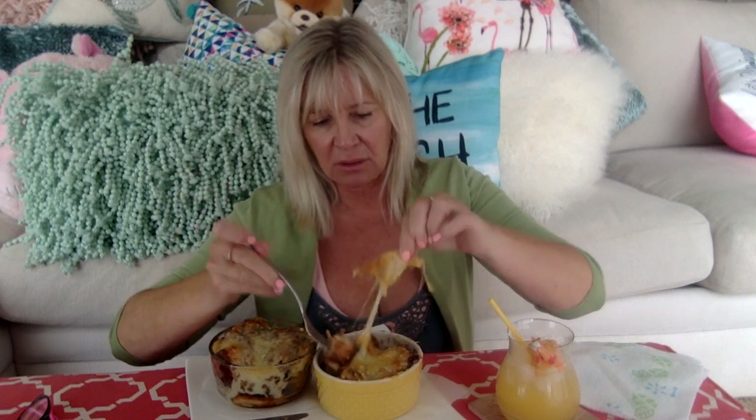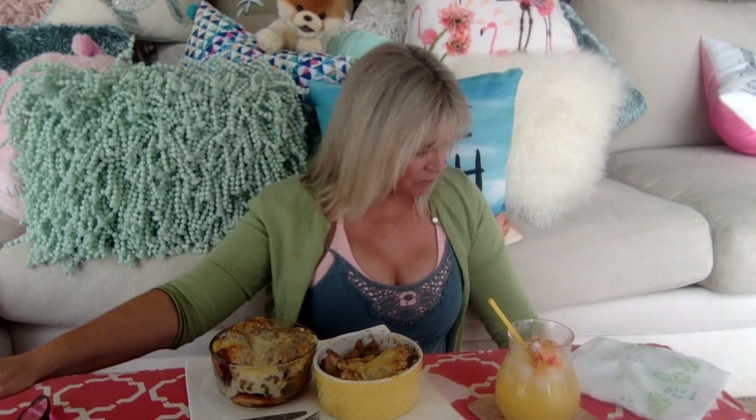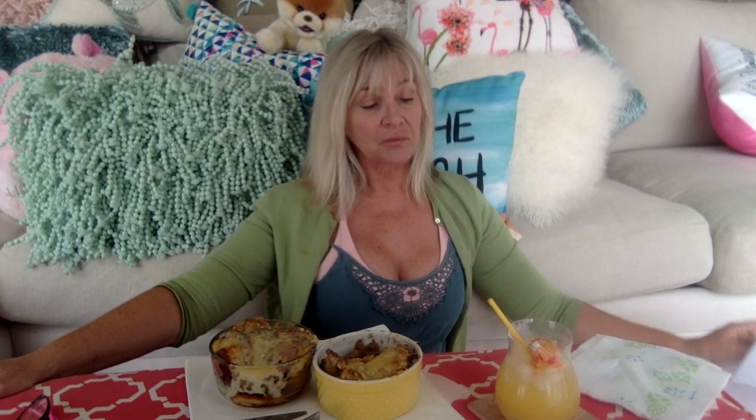The brown crusty bits of cheese — that's the perfect bite right there. I'm so happy my delivery didn't come and interrupt us.